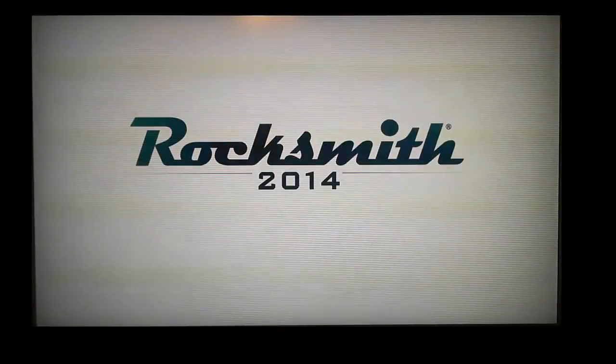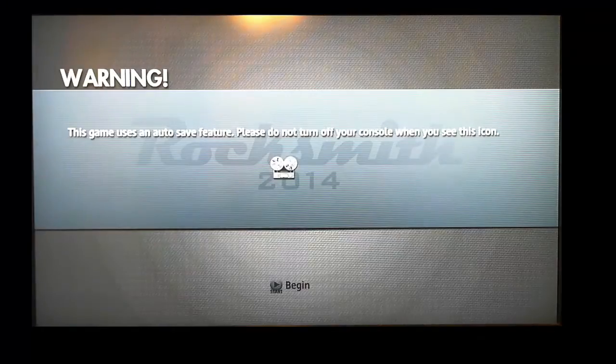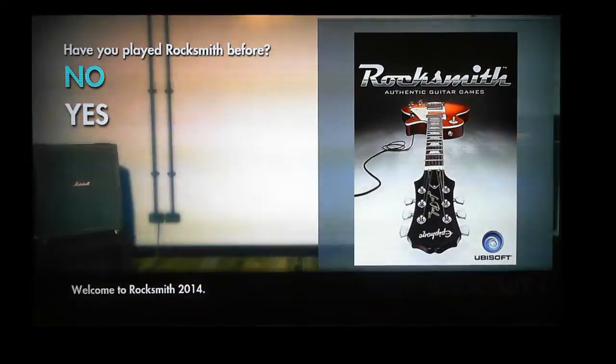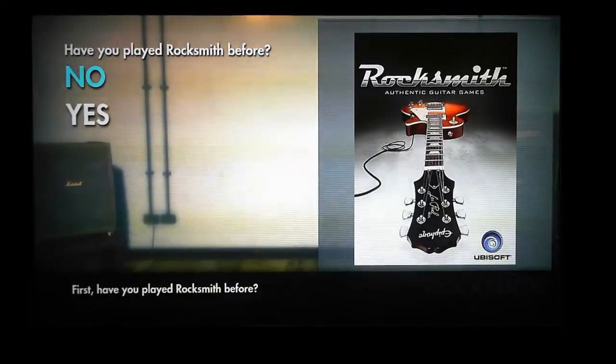There are a lot of videos online about Rocksmith where people show off how great they are. Even the Rocksmith introduction videos made by Ubisoft tend to show people who have tried the game and are saying 'look, 60 days ago I couldn't play guitar and look how wonderful I am now.' I'm hoping that in 60 days I'm going to be making a video just like that. What I wanted to do was make a video showing how Rocksmith works for a beginner. I am a complete beginner - I played a little guitar in school when I was seven, I'm now 38. My daughter and I have both been using Rocksmith to try and learn guitar.